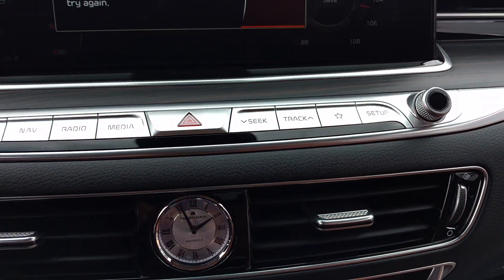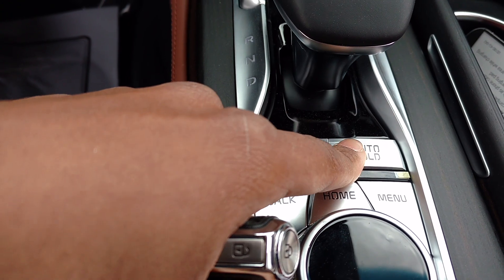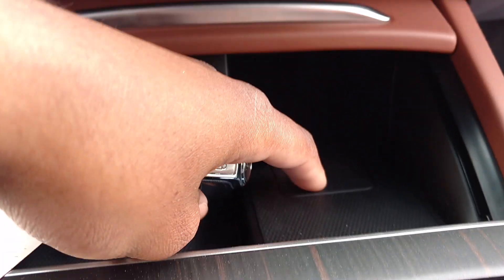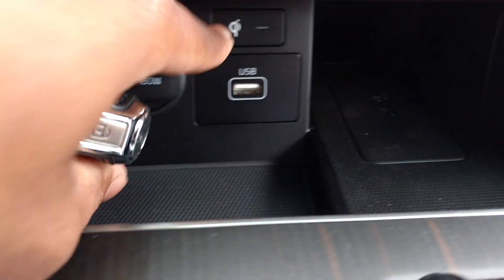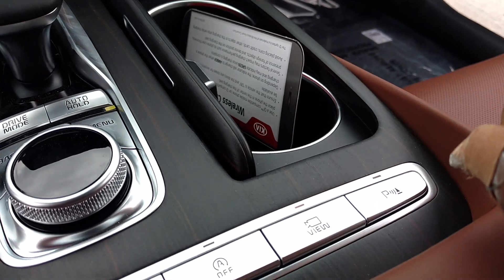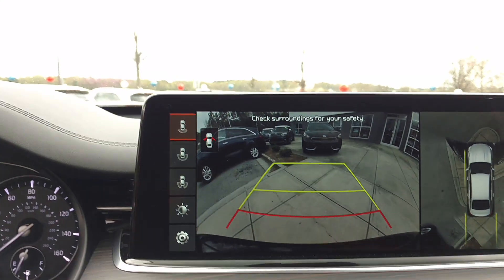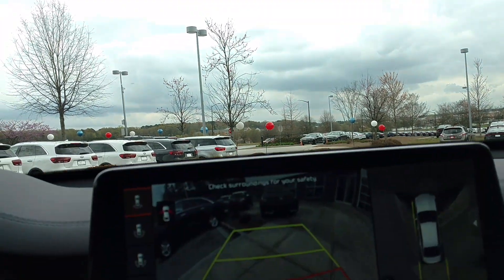It has hard buttons right here. You can program anything right here. You got your modes and you got your hill hold — you press this, take your foot off the brake and it holds the car, then when you take your foot off the brake it releases and you can go without rolling back. I don't see a lot of wireless chargers — you can put your phone right here to charge it, USB port and another charge port.